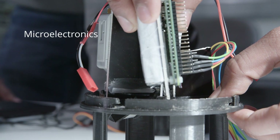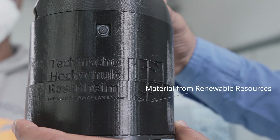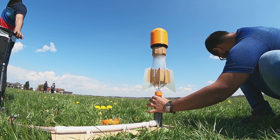T-minus 10, 9, 8, 7, 6, 5, 4, 3, 2, 1, 0, ignition, liftoff.